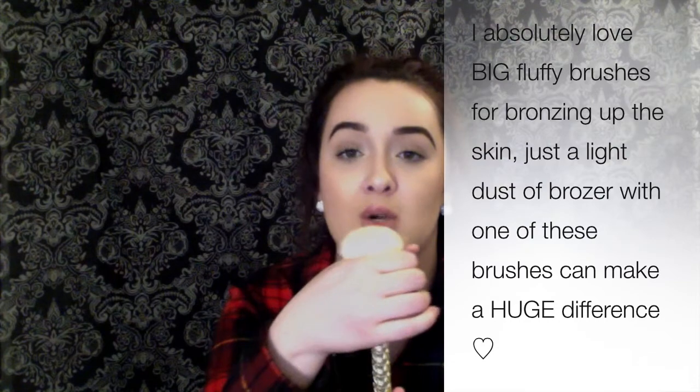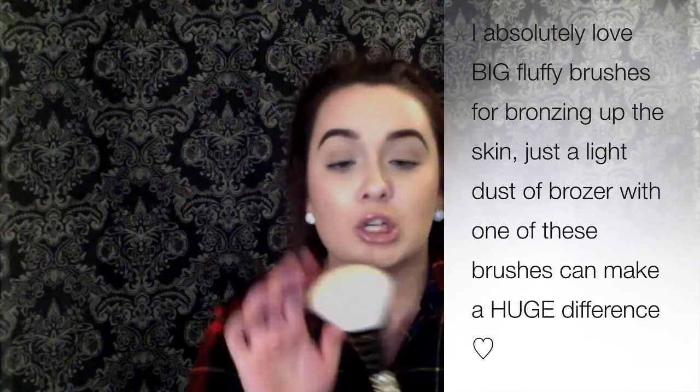Another brush I love — not so much for contouring, but for days I just want to throw on some bronzer and give my face a bit more color and depth — is this Sonia Kashuk brush. I got it in a kit, and you can probably still find it on Target.com. It's kind of like the other one but way fluffier and slightly fanned out — perfect for bronzing up the cheeks and temples.